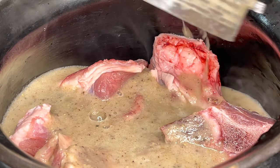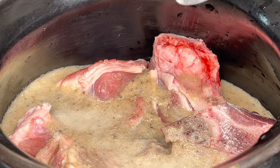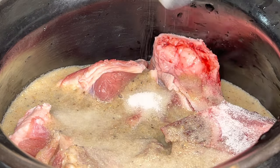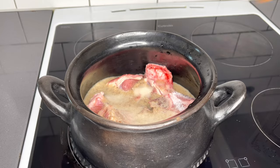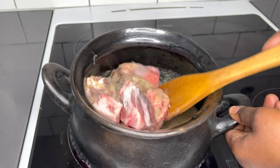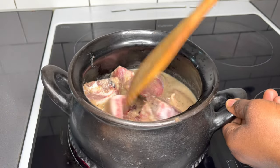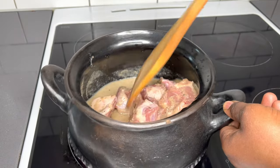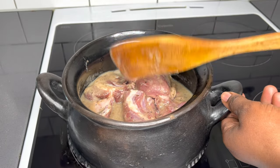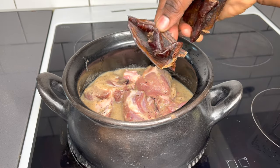I'll go ahead and add all my meat and add my blended natural spices, then add two teaspoons of salt — of course, add it to your taste. Give it a stir and add all the vegetables: Aiden fruits, tomatoes, peppers, carrots, zucchini, and half an onion. I'll allow it to steam for about seven to ten minutes.